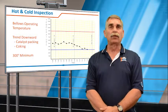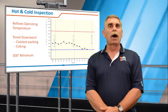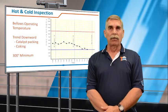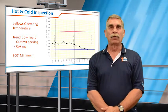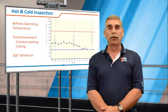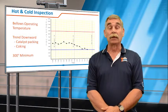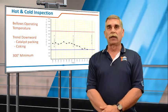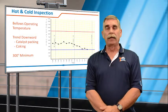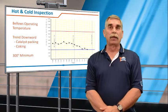So a truly safe range is somewhere between 400 and 900 degrees. You can monitor your bellows' operating temperature, and if you see the temperature start to drop, it could be an indication of catalyst packing in the interior, or coke formation if it's a hydrocarbon line. As it gets down in the range of 400 to 300 degrees, know that it's time to take some action.